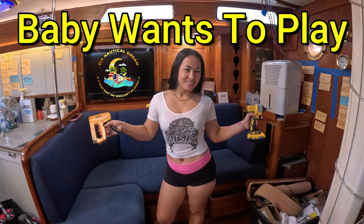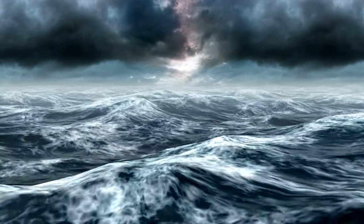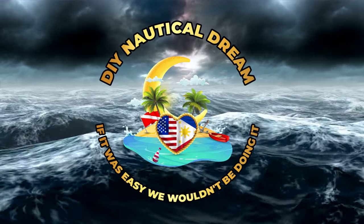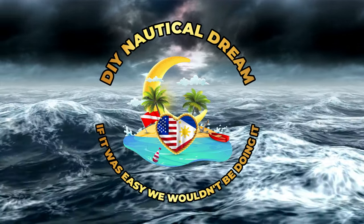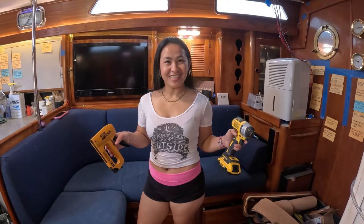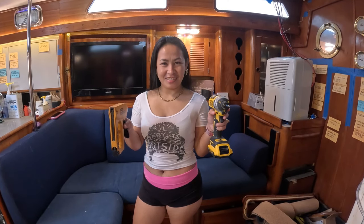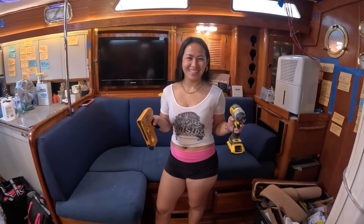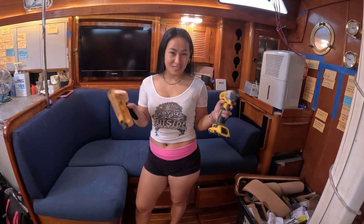Welcome back to another exciting and thrill-filled adventure with DIY Nautical Dream. Looks like you got some tools in your hands, baby — what you got planned for today? Ready to start our project, honey. So you got a staple gun and a screw gun — you're going to screw around and then you're going to staple it. Whoa, that's dangerous right there. Hi guys, welcome back. I'm Priscilla and I'm Rich — together we make DIY Nautical Dream.